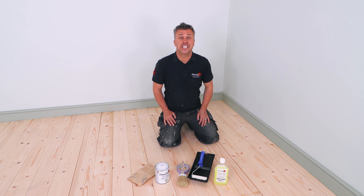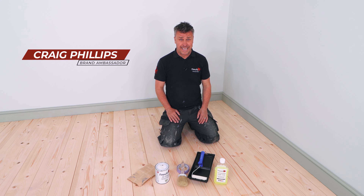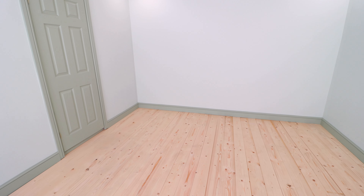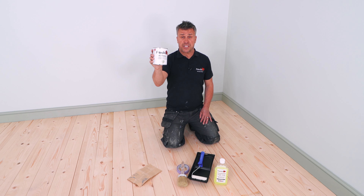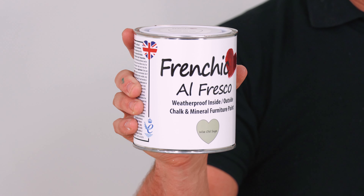Hello and welcome to another French Cheeks Top Tip video. I'm Craig Phillips, their brand ambassador. In this video, I'm going to be showing you how to paint wooden floorboards using French Cheeks Alfresco weatherproof inside-outside chalk and mineral furniture paint.